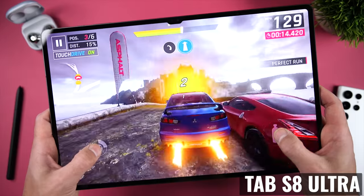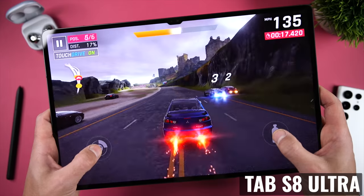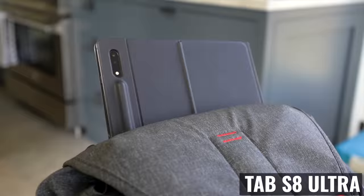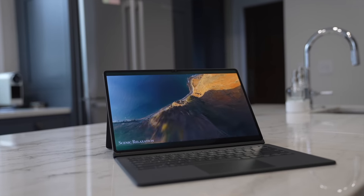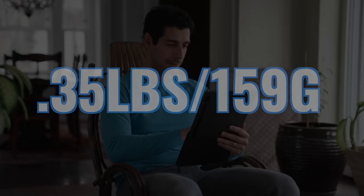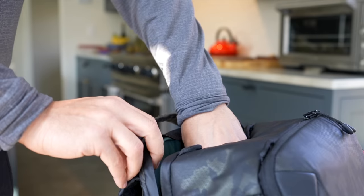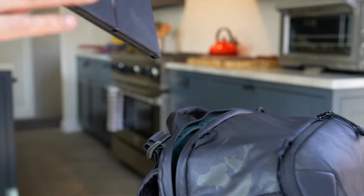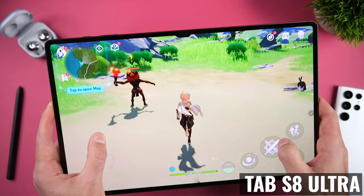But of course there are also some drawbacks. The first downside of a big display is that it's big, and that makes it significantly less portable if you need to fit it in a smaller bag or a purse. Personally, I'm always using a backpack, so this doesn't make a difference other than the increase in weight, which is about 0.35 pounds or 159 grams. And while that's not a super significant difference when carrying it in my backpack, it does come into play when using the device, especially for certain types of games.